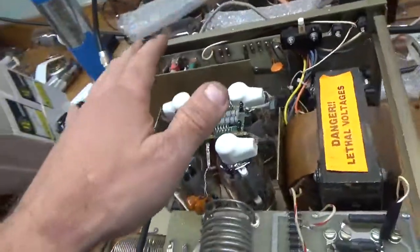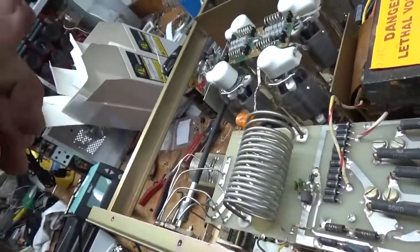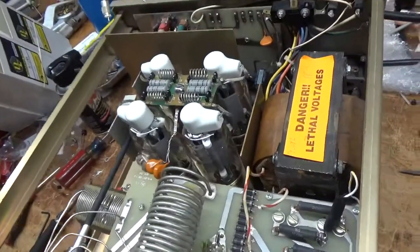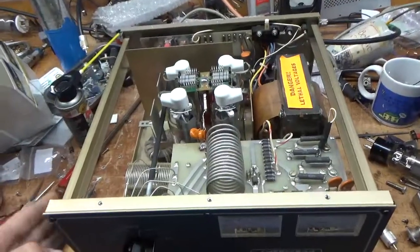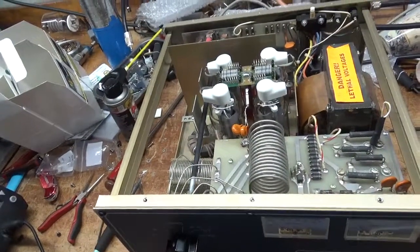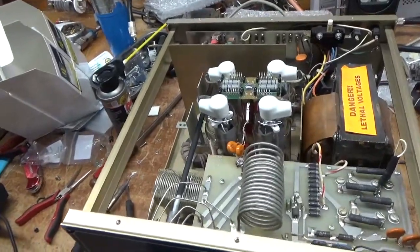Has a brand new set of Pentalab tubes — awesome company, can't say enough good stuff about them. The amplifier is ready to rock and roll. If you need an amplifier repaired, feel free to give me a call: 203-892-4119, that's AmpRepairGuy.com. And I am back to work on the 6-meter monster — see you guys soon, take care.